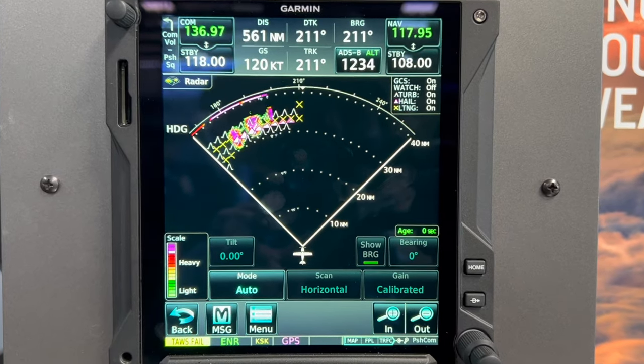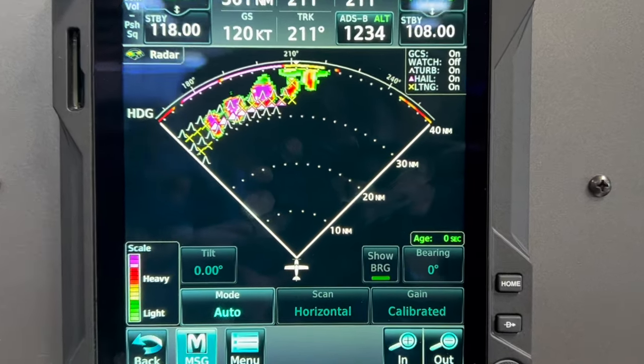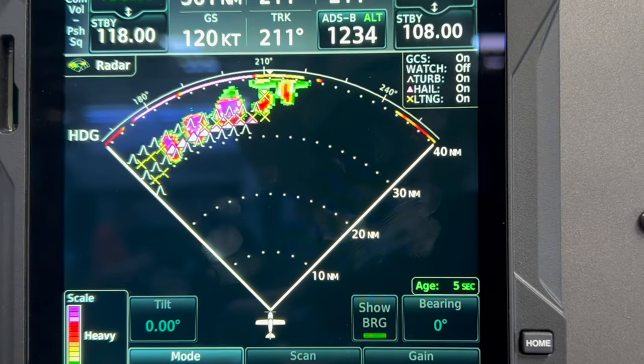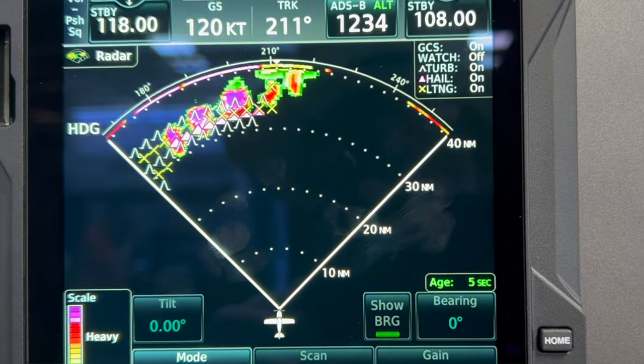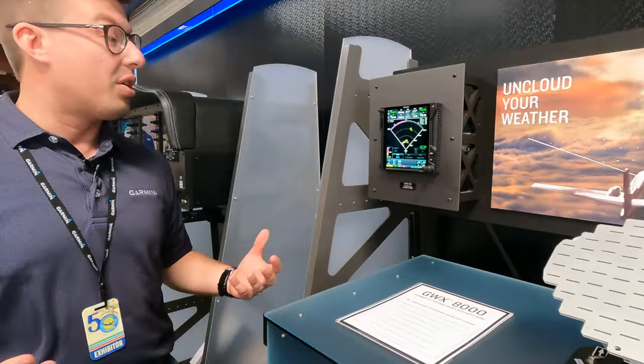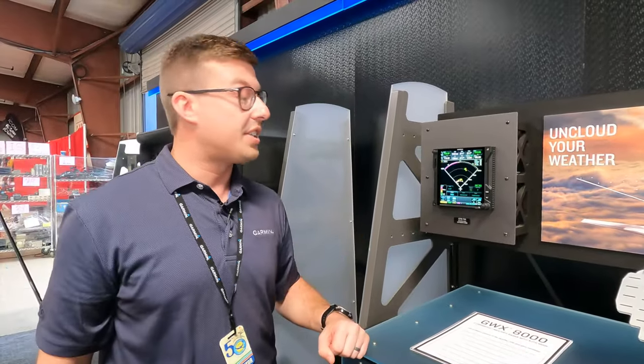So again, the GBX 8000 weather radar has been available for integrated flight deck solutions, but we're bringing it to the aftermarket with TXIs and the GTN 750 XI. It really takes the science and the art out of running a modern weather radar and makes you a safer operator as you use it.